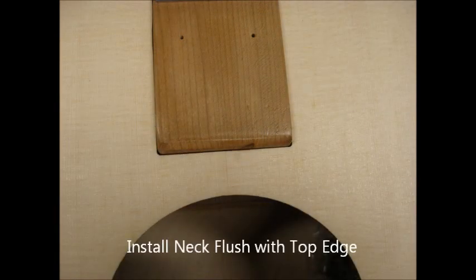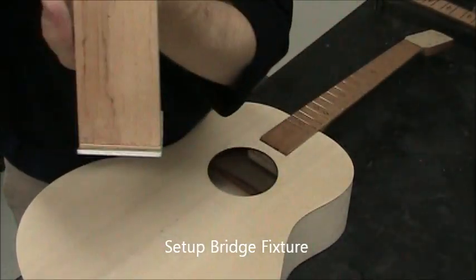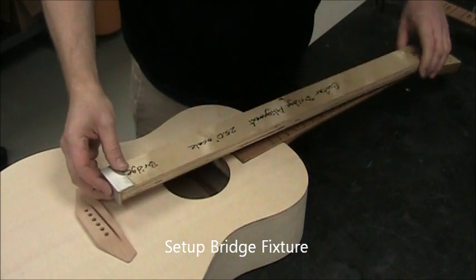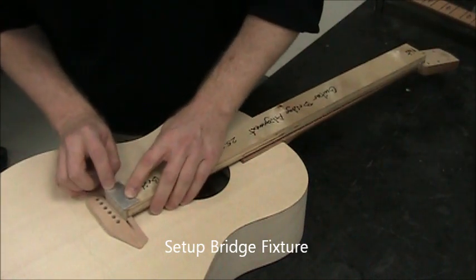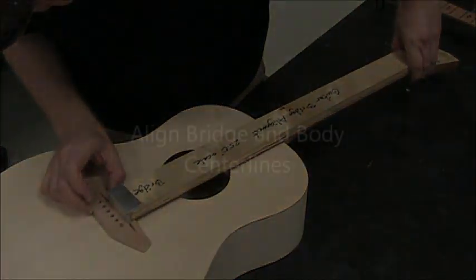Install the neck and make sure it's sitting all the way into the neck pocket, flush with the back edge. This is the fixture we'll use to locate the bridge so that the strings are the right length. Press one slot into the nut slot securely and the other into the saddle slot, and align the center lines.